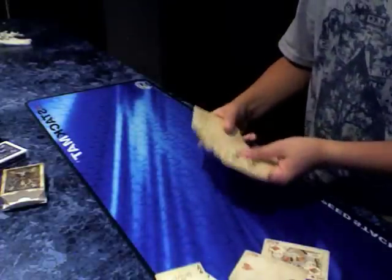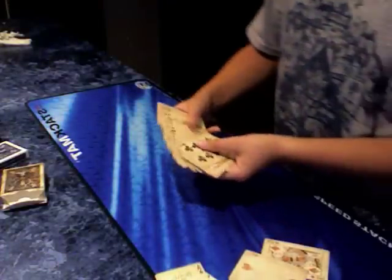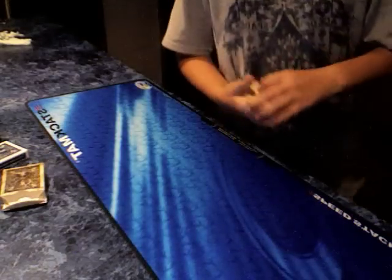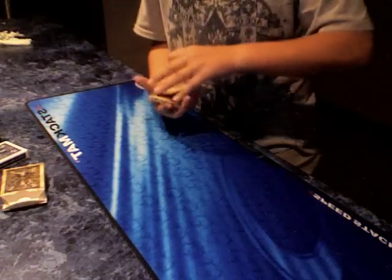Now the ace of spades — there it is. And now the Joker. This vintage deck is a really cool deck, as you can see, and this is the deck I'll be using today.